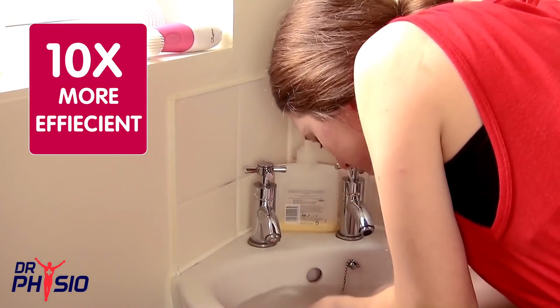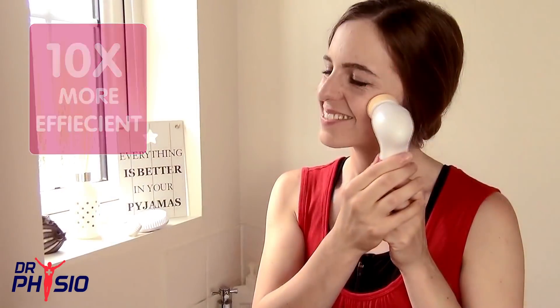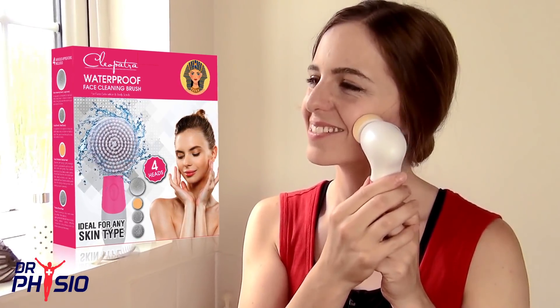It's as gentle as washing your face with your hands, but ten times more efficient. Brighten up your skin and your life with eternal youthfulness with the Cleopatra Waterproof Facial Cleansing Brush.